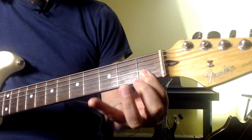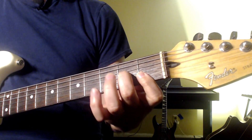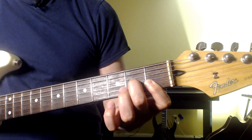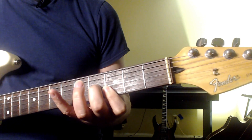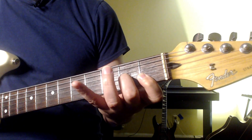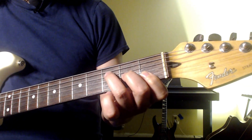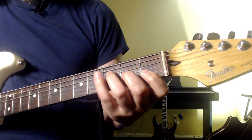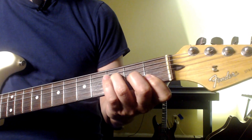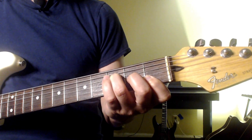Once you've got a good grip on that, bring in the second finger and move it up to the second fret. Then bring in your third finger to the third fret of the D string. This will be the F chord you'll see in most beginner books, and we're working our way up to the bar.